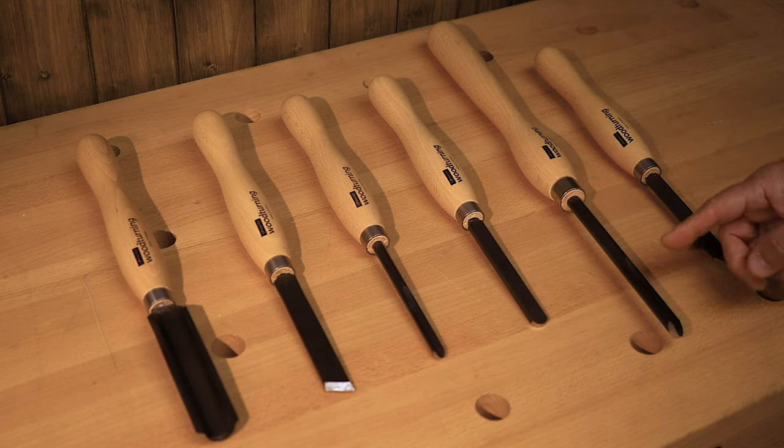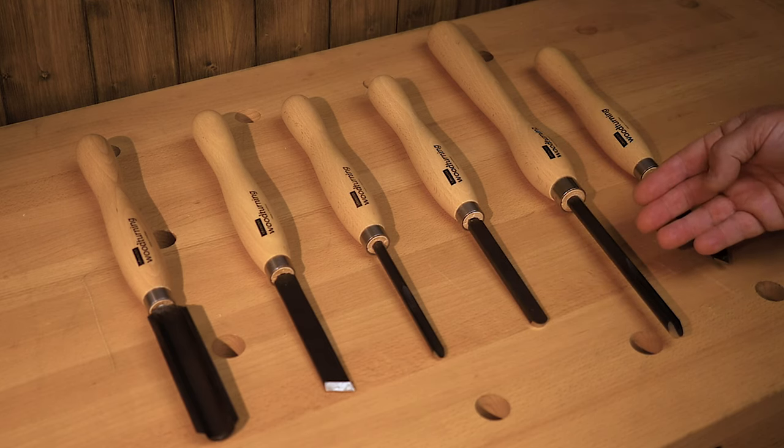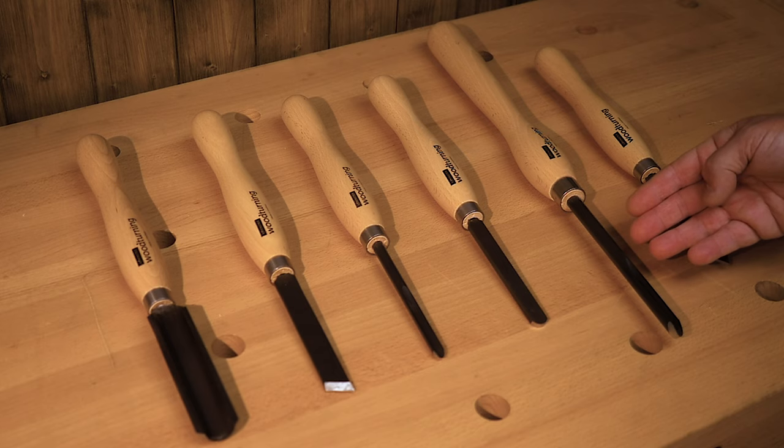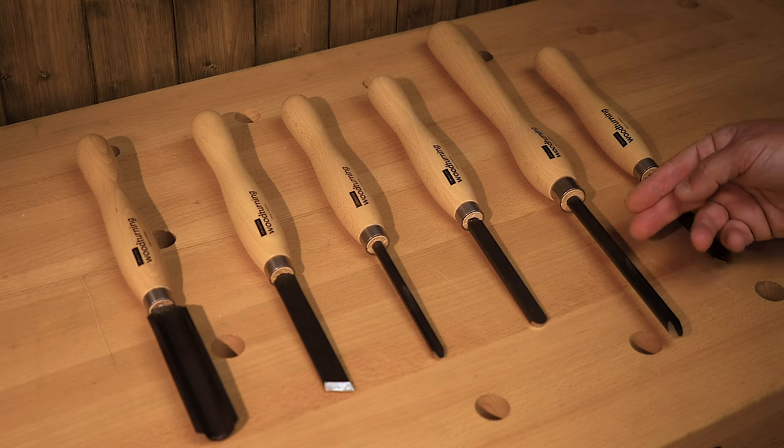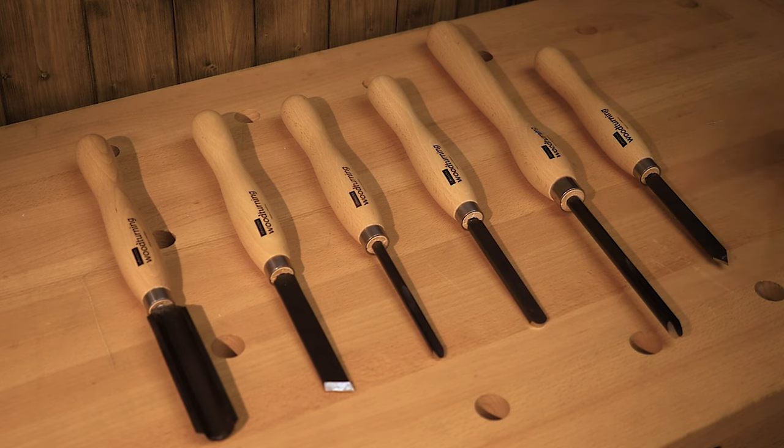We're then on to a bowl gouge. As the name suggests it's more commonly used on bowls, but we're going to use it today to create some coves and some sweeping curves. And then finally we're going to look at the parting tool. The parting tool, as its name suggests, is used for parting off, but also is good for sizing tenons with the aid of a set of calipers.